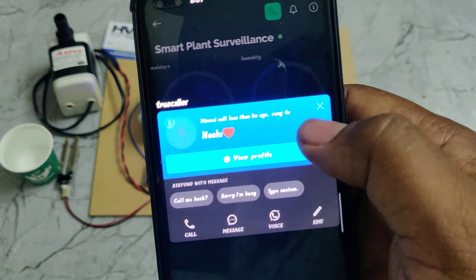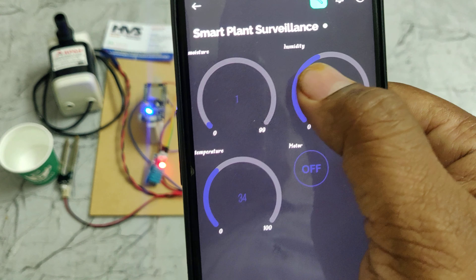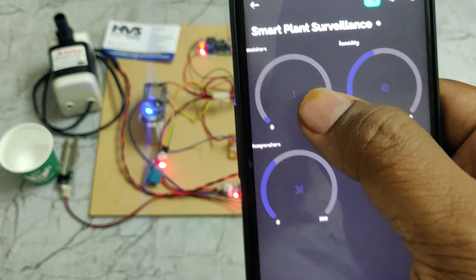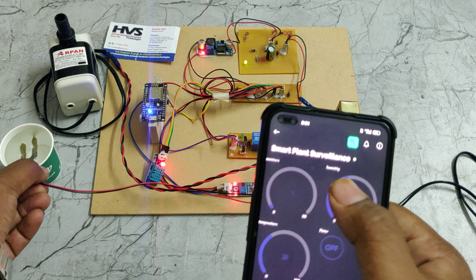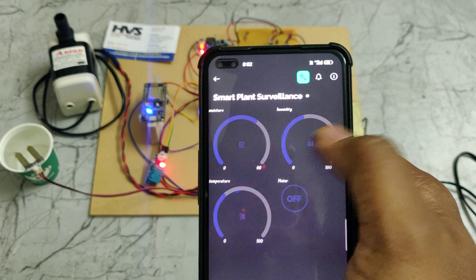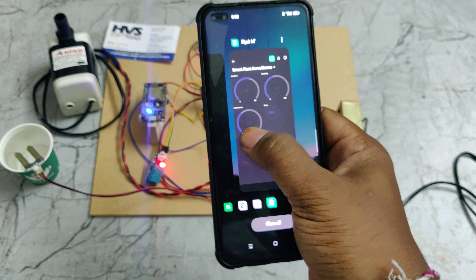Open the Blynk application — you can see the humidity, temperature, and moisture level values. Once we dip the sensor, we can observe the change in soil moisture sensor readings. This is a continuous live stream of data.